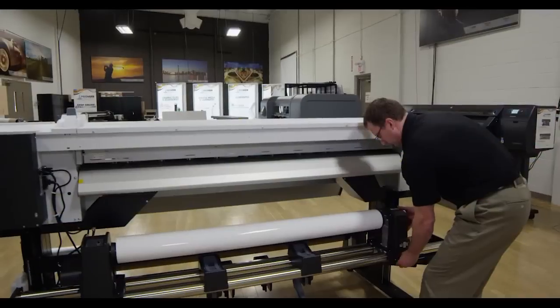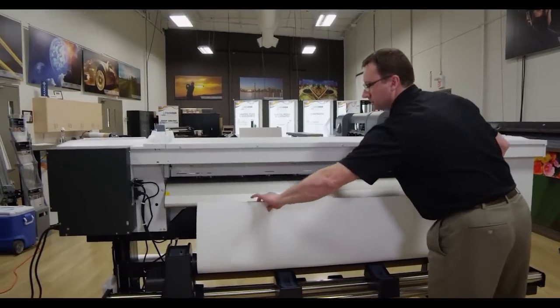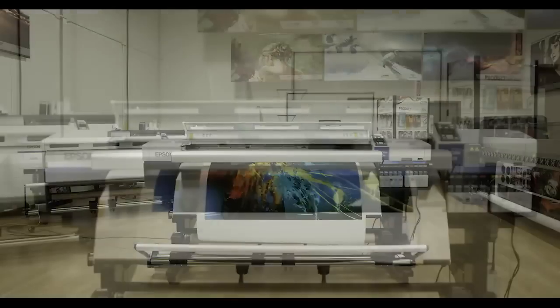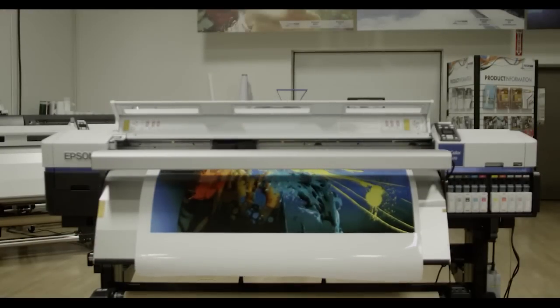The printer comes standard with a take-up system capable of working with 64-inch max print widths. The printer includes Onyx GammaPrint RIP software. The Epson SureColor is fast, with print speeds of up to 550 feet per hour, keeping your print jobs moving and your customers happy.